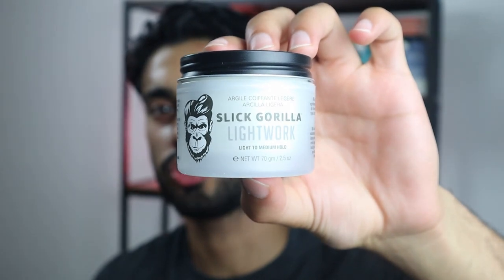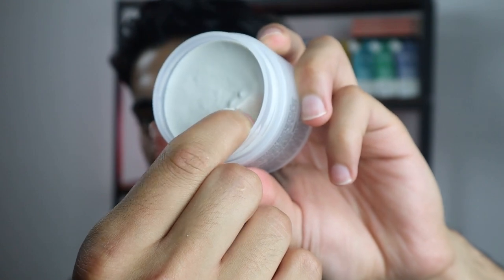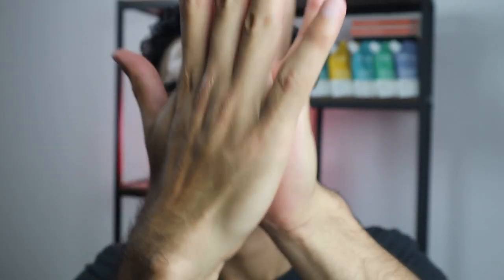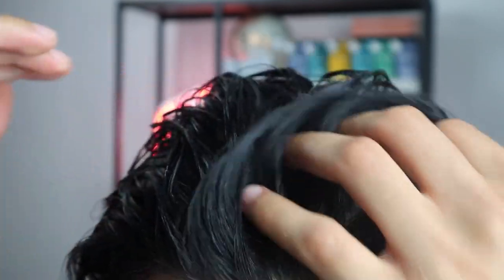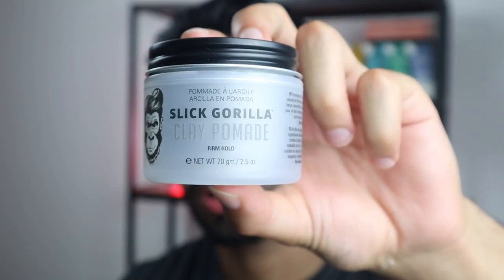The next product I'd like to have a look at is the Slick Gorilla Light Work. Let me open it up, scoop a little bit of the product, put it on my hands, start emulsifying it and now let me start using it in my hair. It's a light to medium hold, but even for someone with a little bit more hair on top it's still holding the texture. Obviously if I move it shifts, but if you're not doing anything sporty it's not going to move a lot — it still holds a lot of texture.